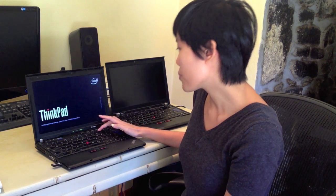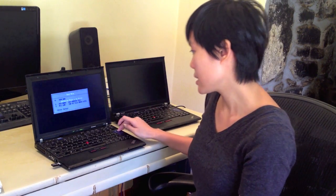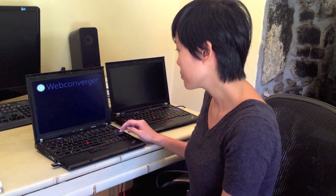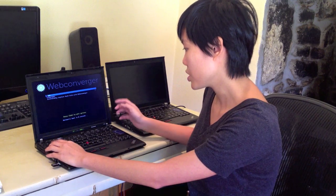I'm going to press F12 to get to the boot menu. It may vary according to your computer, and here it's already selected to boot from the USB device. Just click enter and we are choosing to use the live version.